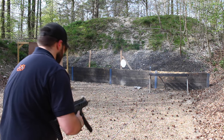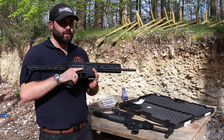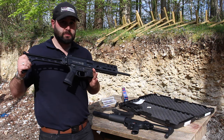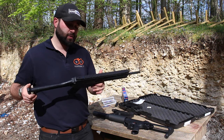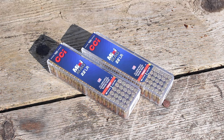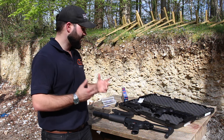We only put a couple of hundred rounds through both guns and they both worked flawlessly, so it's not a huge reliability test, but straight out of the box — 200 rounds and not a single issue — that's got to say something. We were using CCI Minimag, my go-to test round. Basically if a gun won't work with CCI Minimag, it won't work with anything.